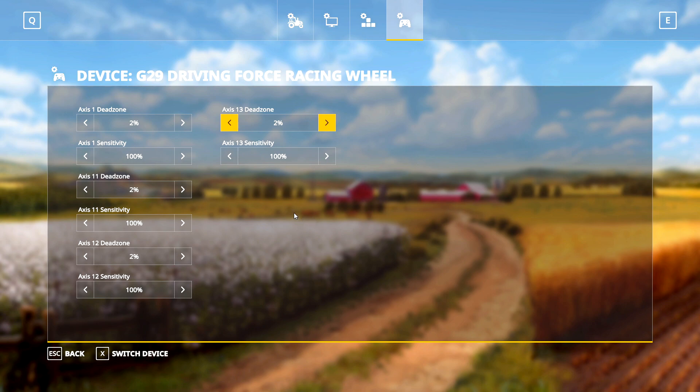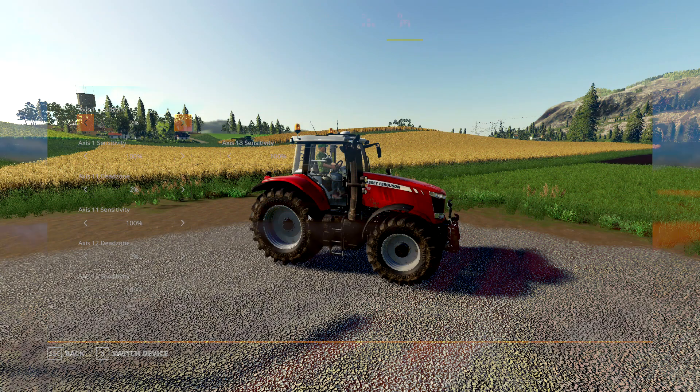Last but definitely not least, click on this little button up here — this is where we change our dead zones. Make sure your device is in fact your steering wheel; if it isn't, click Switch Device or use X on your keyboard to cycle through devices. The default dead zone value is set at 14 and I find that way too high, especially noticeable on the steering itself. My recommendation is to bring these values down to two percent.